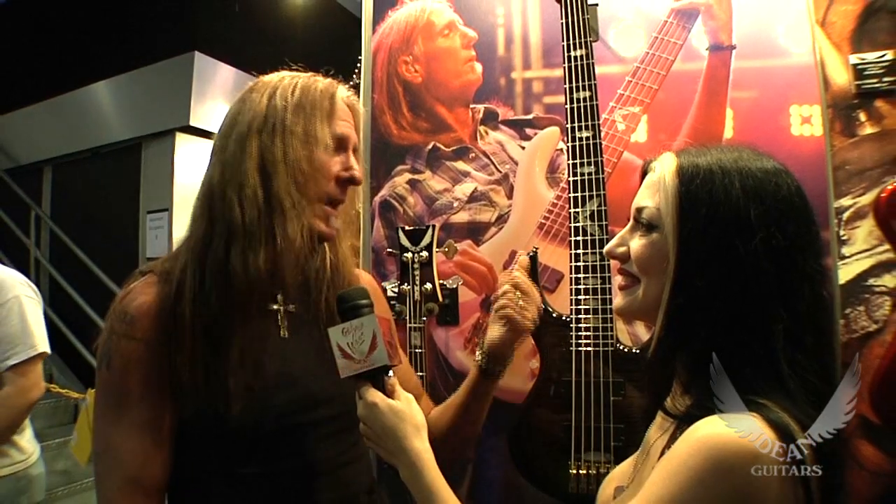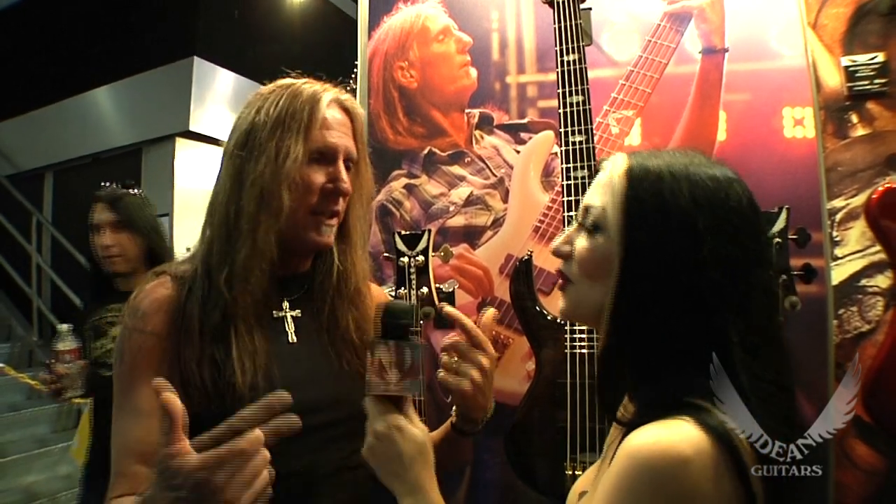Dean is approaching it the right way. When I first signed with them — six or seven years ago — I had them send me their lowest-line, most inexpensive bass and I played it. That was a determining factor for me, because it was a playable instrument. You could play it from the beginning all the way through your career. If you chose to upgrade, Dean has upgraded basses you can go to, but that one bass could take you throughout your entire career.